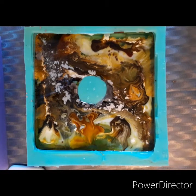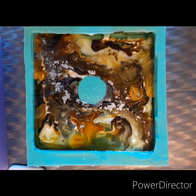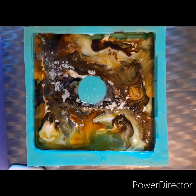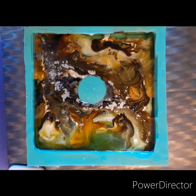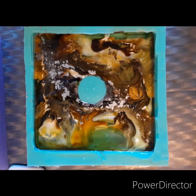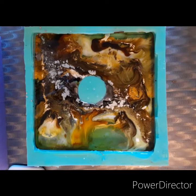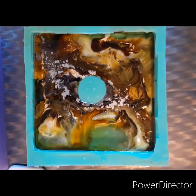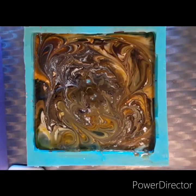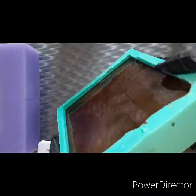Even after I put the Casting Craft in, I decided to go back with some more ink. I debated on whether to do that, but I'm glad I did because I like the way it turned out. I also used some brown mica — a brown-green, it's called 'breen.' You know, you get these weird colors from Amazon and they label whatever color they want. I put that at the bottom, and this is what it looks like.